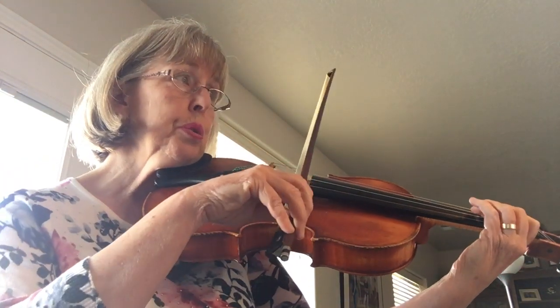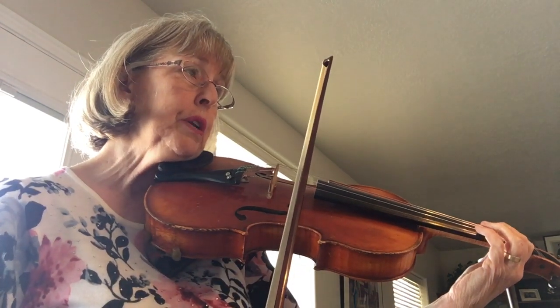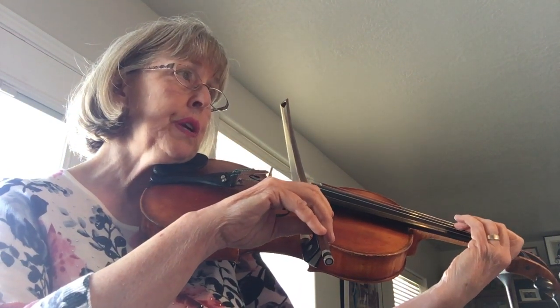And 1, 2, 3, open D, 1, 2, 3, roll over to the G string, 3 on the G, 3, 2, 1.